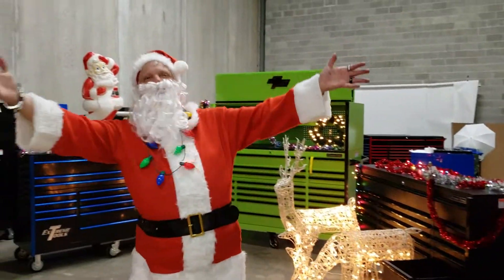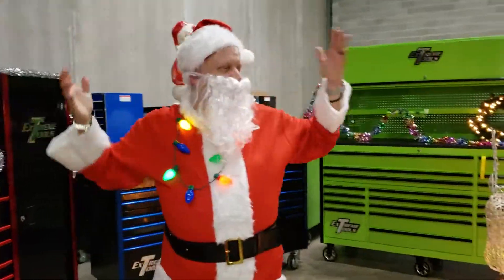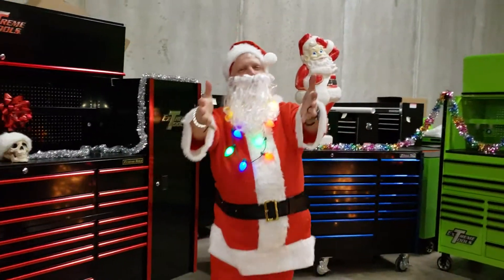Ho, ho, ho, ho! Welcome in to Magic Specialty Savings here at Rockin' Toolboxes through the Christmas holiday. Ho, ho, ho!